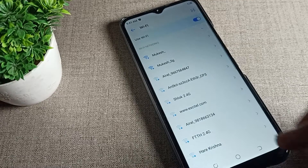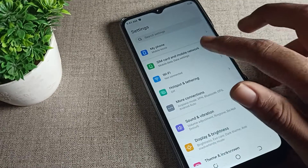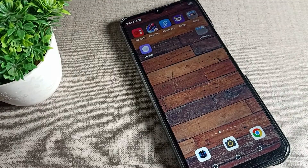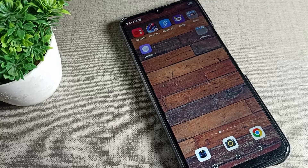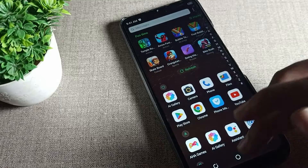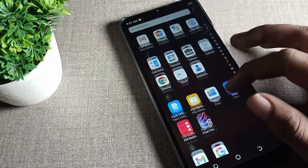Hello friends, welcome back to my YouTube channel. Today we are going to talk about how to pair a WiFi network on our Techno mobile. Friends, if you want to pair any WiFi network on your Techno phone — how to pair it and how to use it — today I am going to show you in this video. Before starting, please subscribe to the channel, click the bell icon, and like the video.